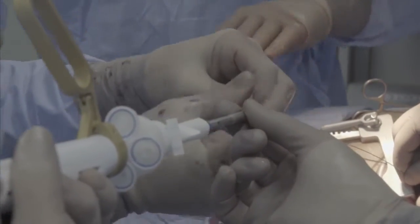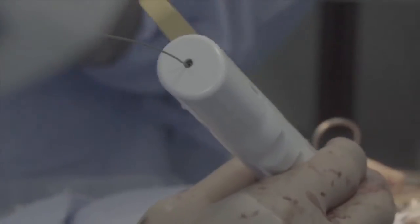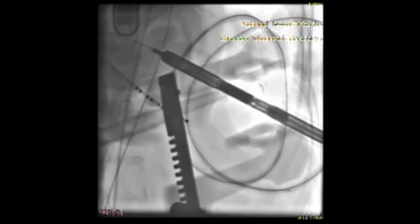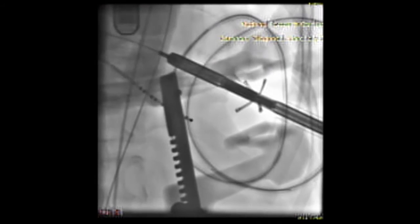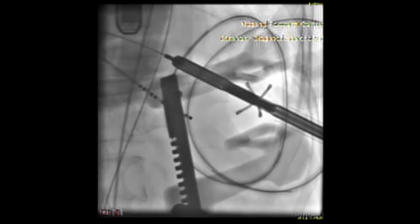Here, you will see the guide wire being placed through the distal end of the device, or the tip, which then comes out on the back. This wire is used to guide the tip of the HeartStitch TA into the apex of the heart. Once it's up against the apex of the heart, the arms are opened, as you see here.